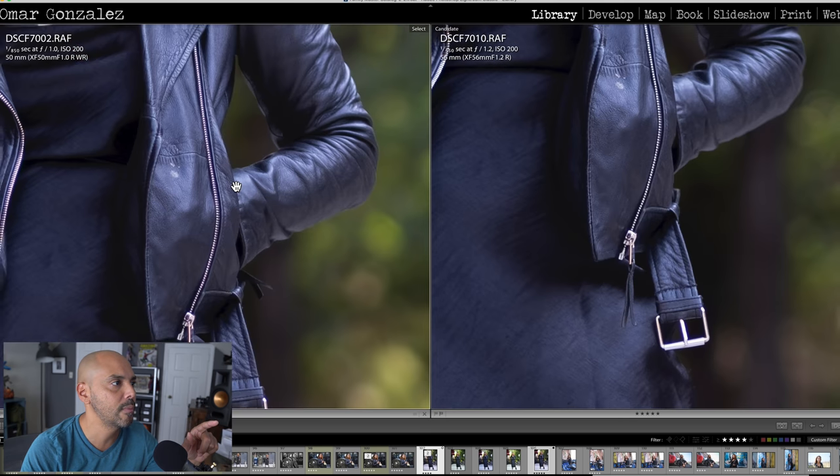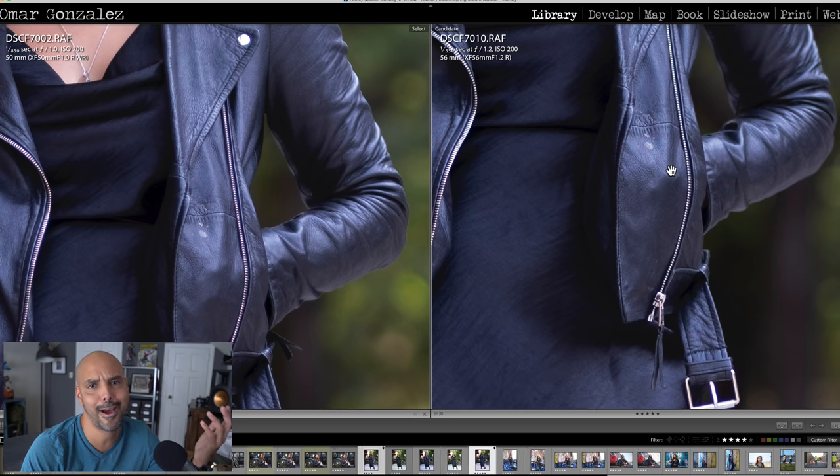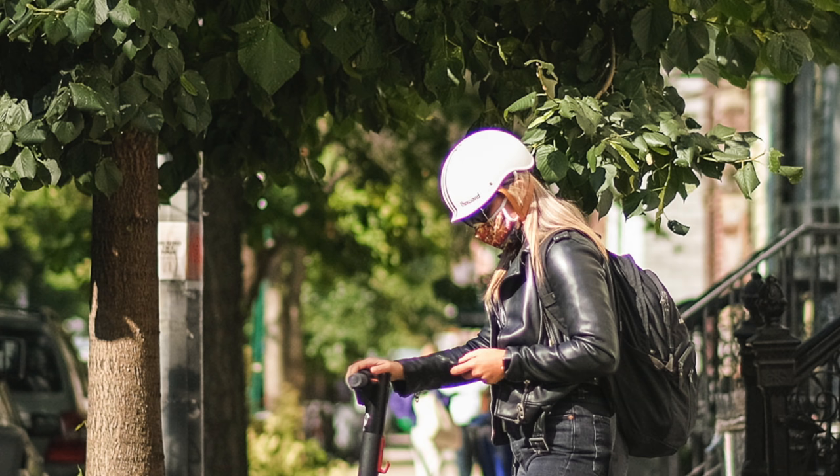Look at the chromatic aberration on the f/1.0 around her zipper — purple fringe. Surprisingly, my copy of the f/1.2 didn't have as much purple fringing in this shot. So the question is: if you own the 56mm f/1.2, do you need to upgrade? It depends how you shoot. If you're more of a professional who's been waiting for an upgrade with better autofocus and weather sealing, and your business is making money, then the 50mm f/1.0 is a great upgrade.